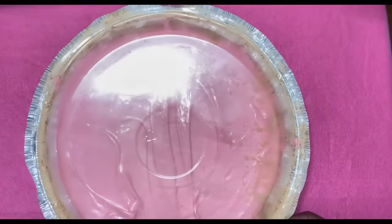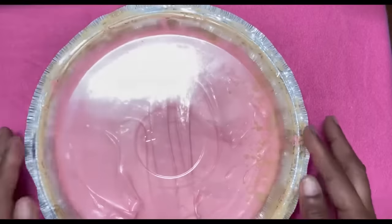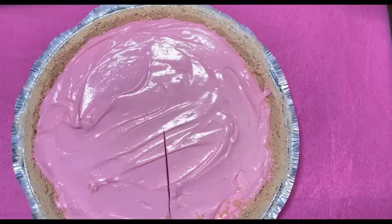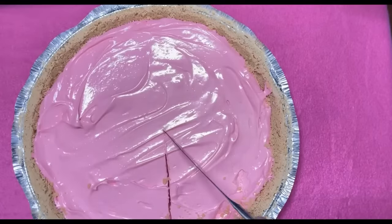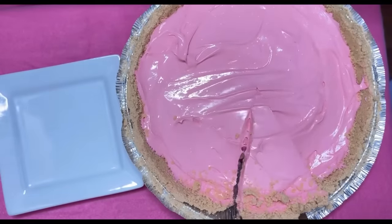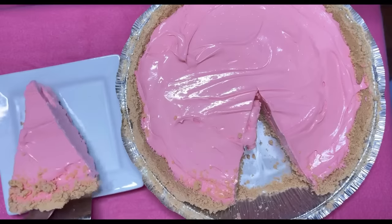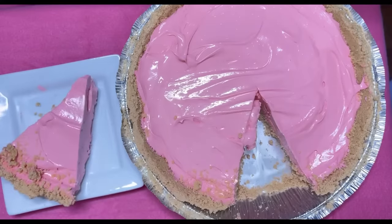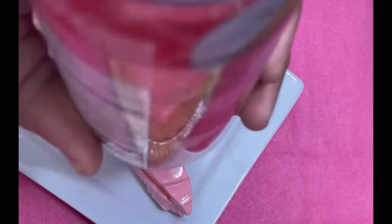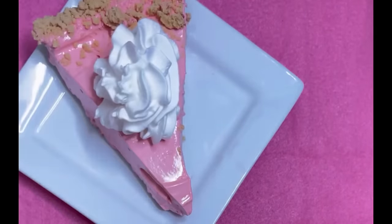That four hours went by quick — I washed two loads of clothes, folded them, and put them away. Let's get this baby cut and see what's going on. The most important part is the taste test — it's the moment of truth. Looks like pie, cuts like pie. Let's see how it tastes. I've always wanted to try it. Let's put a little whipped cream on top for decoration and added flavor.